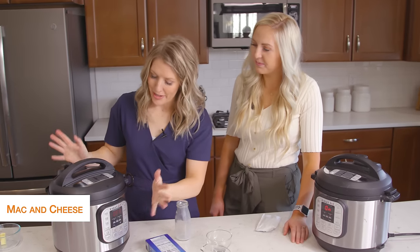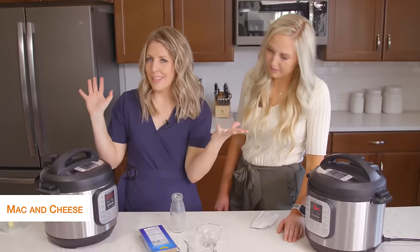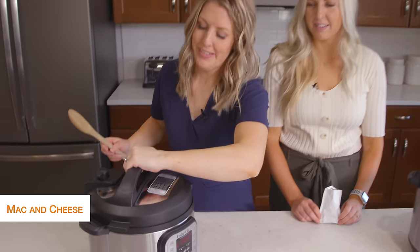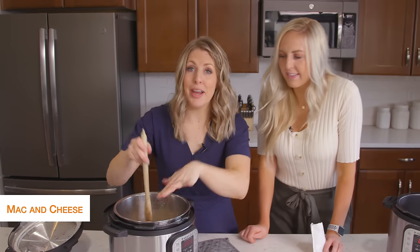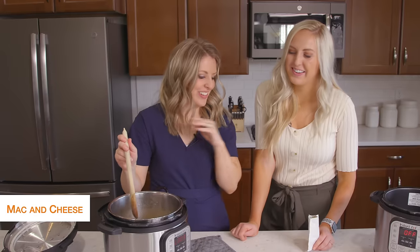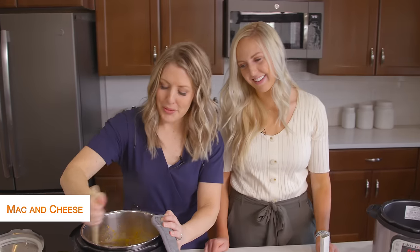Put the lid on and make sure that your knob is turned to sealing, not venting. Then push either the pressure cook or manual button, depending on what you have, and because it's noodles, set it for four minutes. Once the timer is set you can just walk away. When it's done cooking, turn the knob to venting. Once all the pressure is out, open it up — nice and bubbly. Then put in the cheese packet and stir it all together. Just dumping everything into mac and cheese — we're calling that a win.